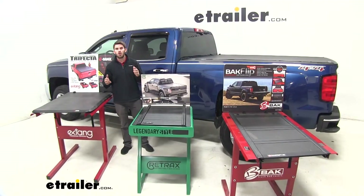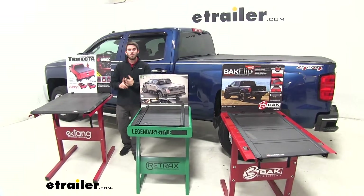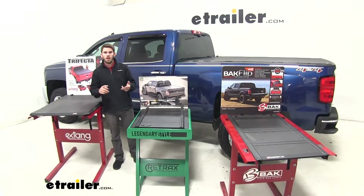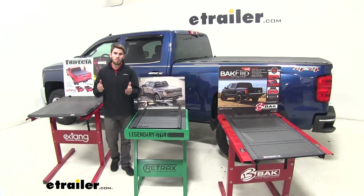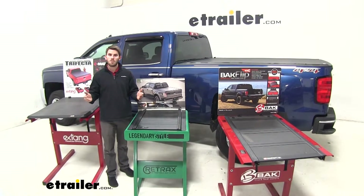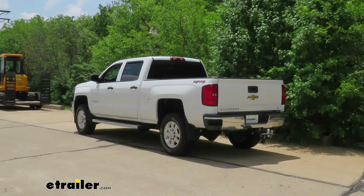With all that being said, there are still a couple of things to consider. One, being your budget. Two, you want to pick the one that's going to best suit your needs. And third and most of all, you want to pick the one that you think is going to look the best on your truck. I hope this information helped you out. That's going to do it for a look at the different styles of tonneau covers for the Chevrolet Silverado 2500.